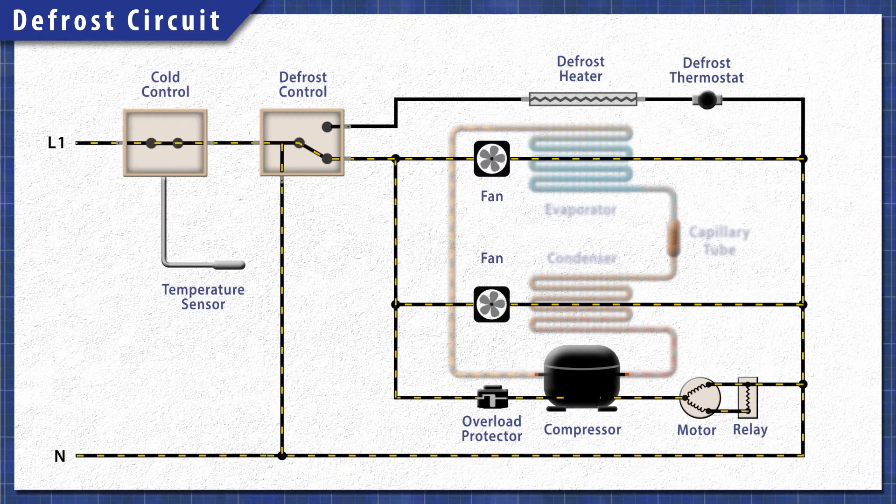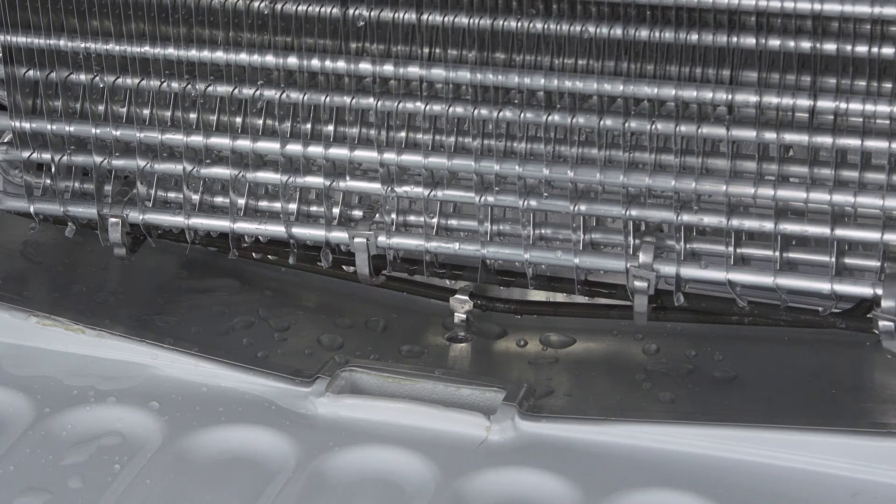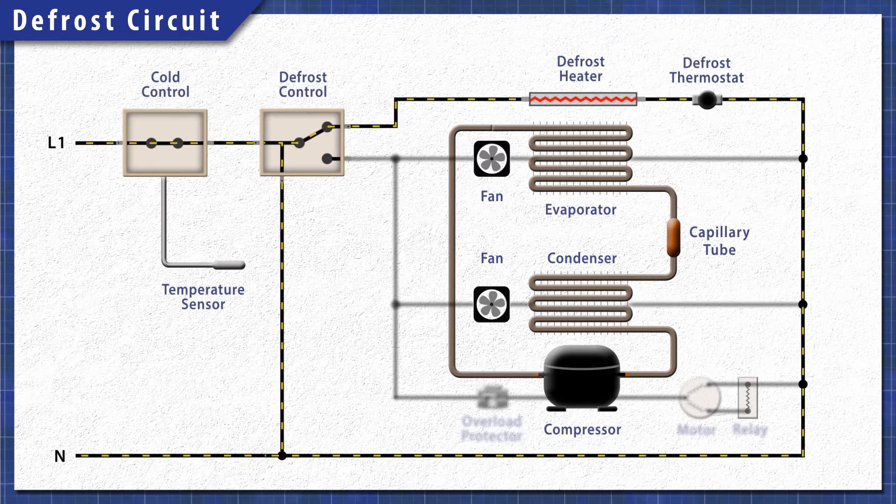Modern refrigerators have a defrost system. This includes a defrost timer or controller, a heating element, and a thermostat or thermistor. When the cycle begins, the defrost control shuts off power to the compressor and the fans, preventing the refrigerator from cooling while the heater is active. Next, power is sent to the heating element which melts the ice on the coils. The water flows into the drain pan under the fridge and evaporates over time. The heating element continues to heat until the defrost thermostat warms up and disconnects power. Once the time is up, power switches back to the cooling circuit.